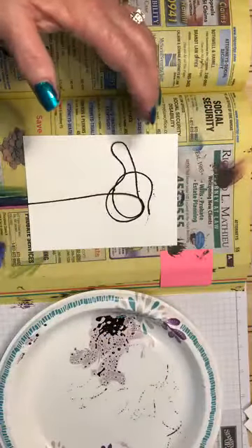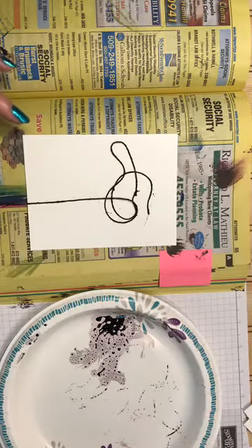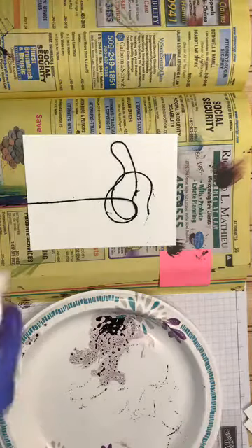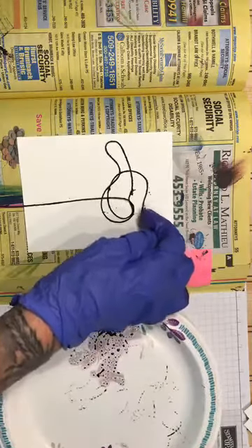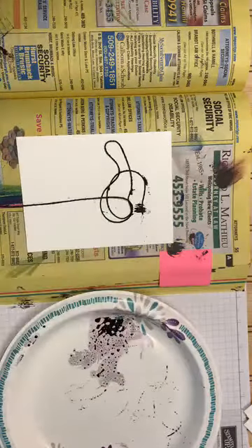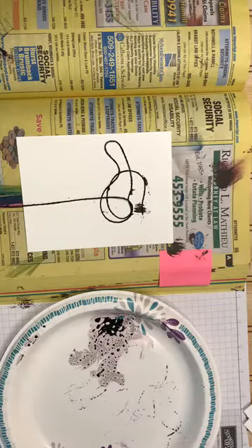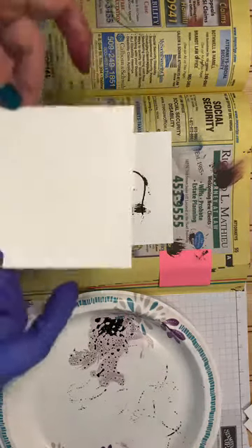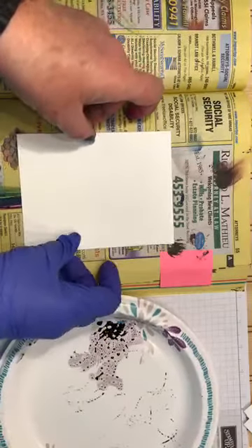I probably messed that one up a little, but that's okay because every time you do this it's going to be different — every single time. I'm going to move that one little string because I know what it's going to do. Take your second piece of paper and simply lay it over the top.